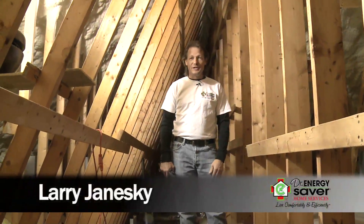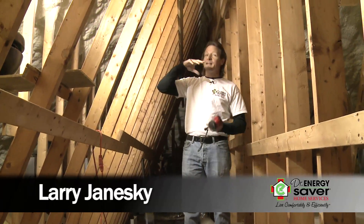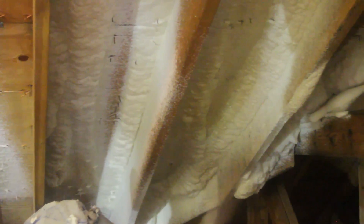Hey, this is Larry Janeske from Dr. Energy Saver. Today we're in this attic and we're making a conditioned attic by installing spray foam on the bottom of the roof deck.